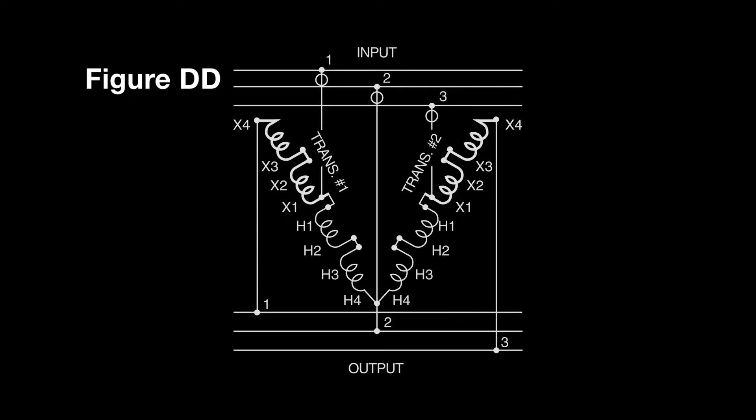This demonstration will follow figure DD in our Acme Electric Catalog.